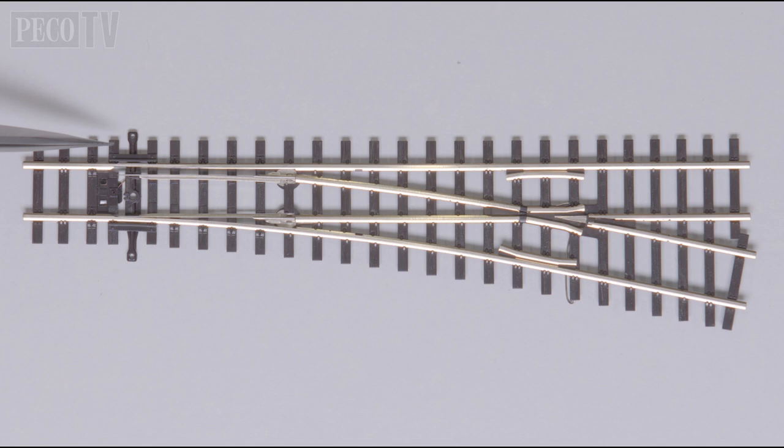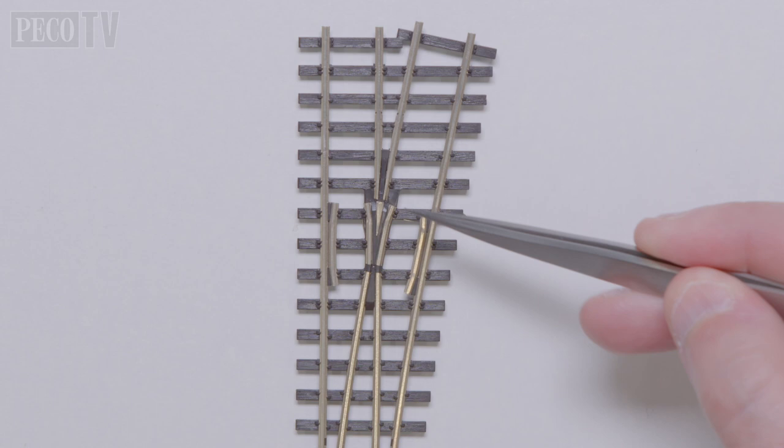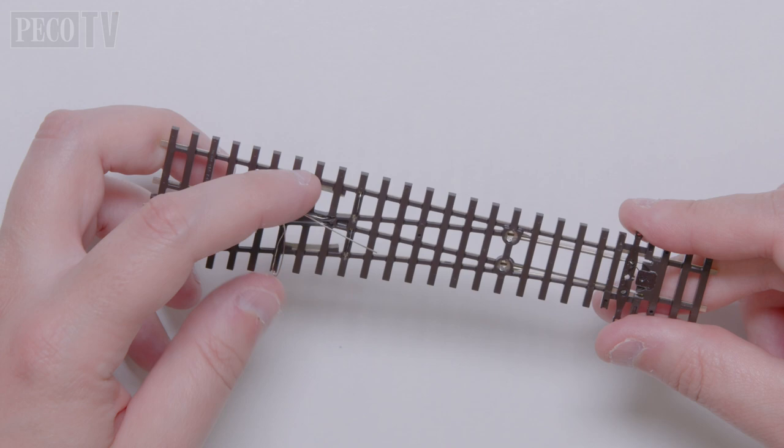The classic time-honored Pico over-center sprung action provides positive movement and locking of point blades. Holes are provided in the tie bar to allow operation of the turnouts using all Pico turnout motors, including Twist Lock and Smart Switch. They were the first turnouts available in the Unifrog format, giving superior running.